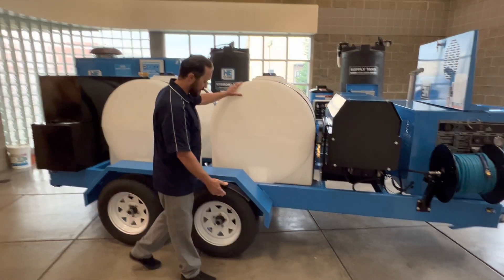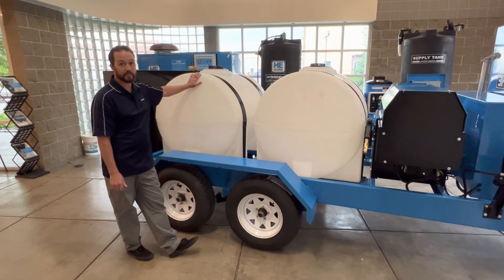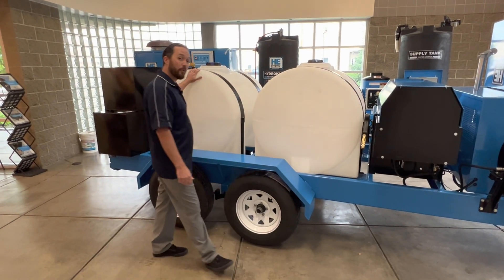This system is a tandem axle trailer with two 225-gallon tanks. This is a little bit different than most systems you'll see out there — we have one tank for fresh water and another for reclaim.